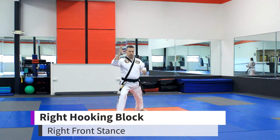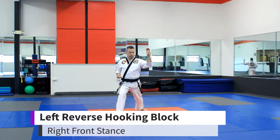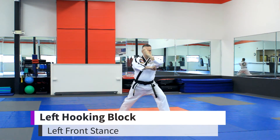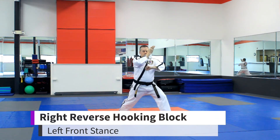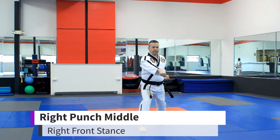Right hooking block. Left reverse hooking block. Right punch. Left hooking block. Right reverse hooking block. Left punch. Right punch, ki-eye.